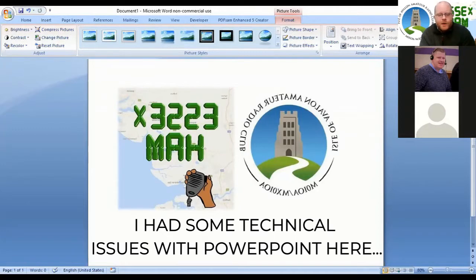Amateur radio promotes technical innovation — a lot of innovations to things like mobile phones have come from amateur radio. It also allows you to develop skills, whether that be skills in soldering, skills in operating, or even basic things like memory. Amateur radio can really help you with that. And also international friendship — a lot of licensees have friends internationally as well as locally and nationally.